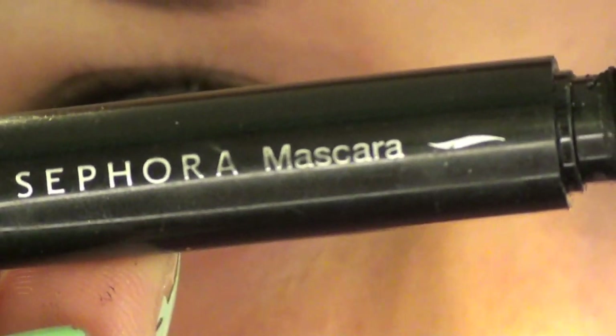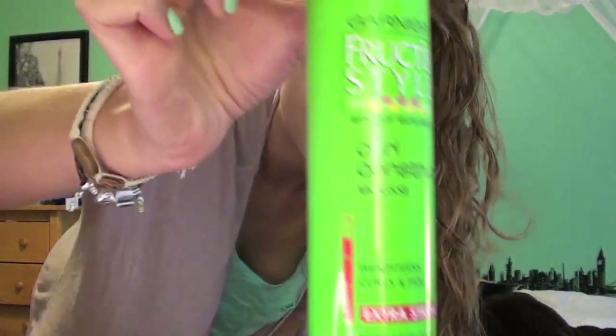Sephora Mascara just has a smaller wand — actually it does not. I don't know why I use that for my lower lashes.